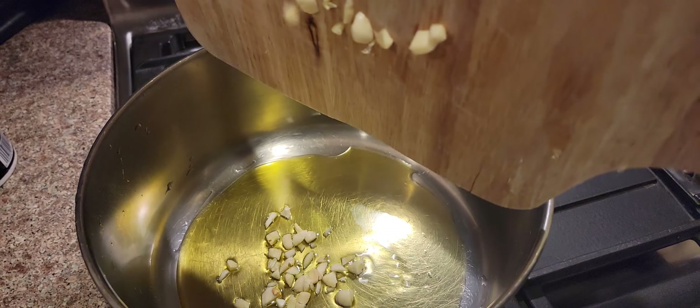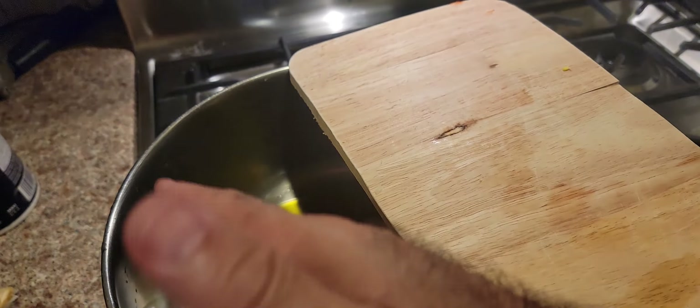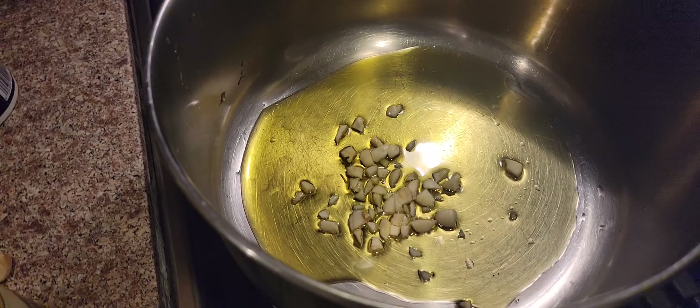And then we've got our garlic. Oh, she doesn't want to go in — there you go. We'll let that start. Once she starts to sizzle, we'll get that garlic flavor in.